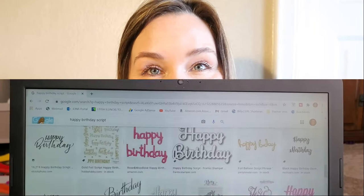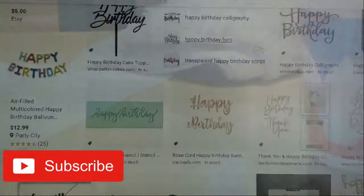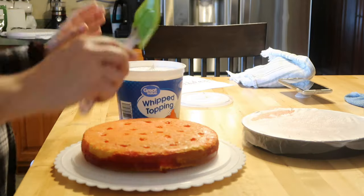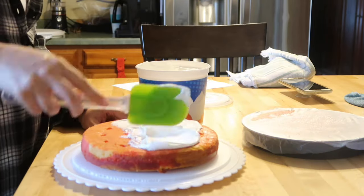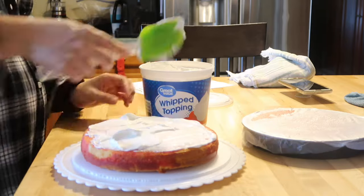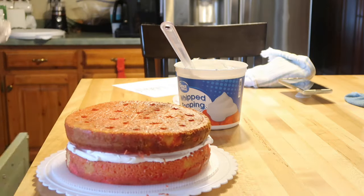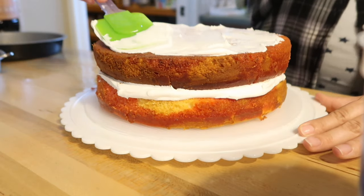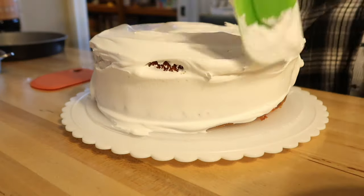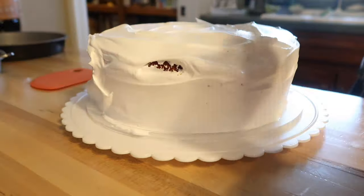Now let's jump right into the video. The first thing I'm gonna do is find a design that I really like — I'm just going to use a simple happy birthday script that I googled. You can use any design or any script. Like I said, this is a super simple hack where really all you need to be able to do is trace. I just found a simple happy birthday, sized it, and printed it off on my computer.